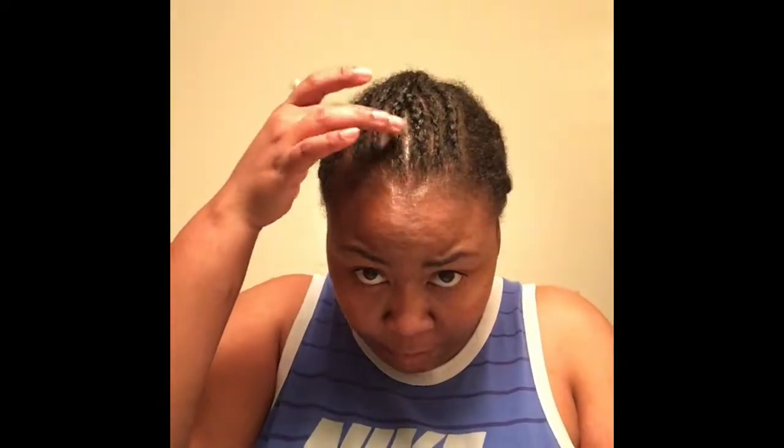It's 1B 33 cause that's all I have, and I want her to go back on but I hate the leave-out. So I'm gonna use that for my leave-out and I just got four braids.